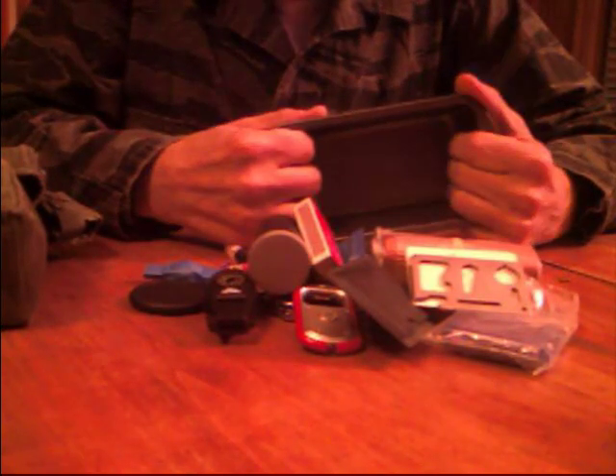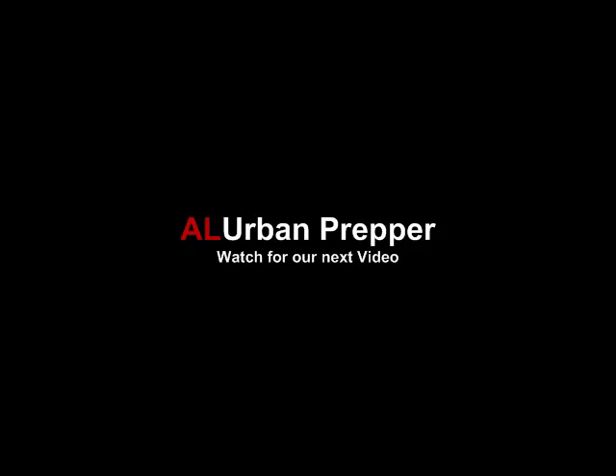I want to do some hands-on build-a-fire, some hands-on filter-water — some different stuff that I picked up over the years in my military time. Anyway, we'll be out here for now. We'll catch you later.